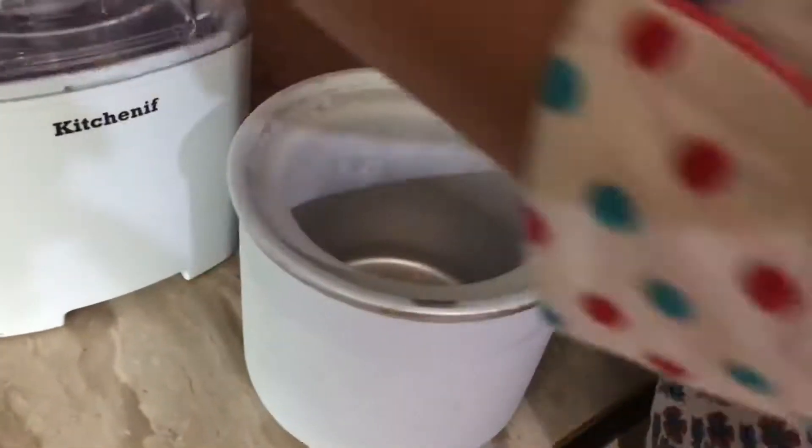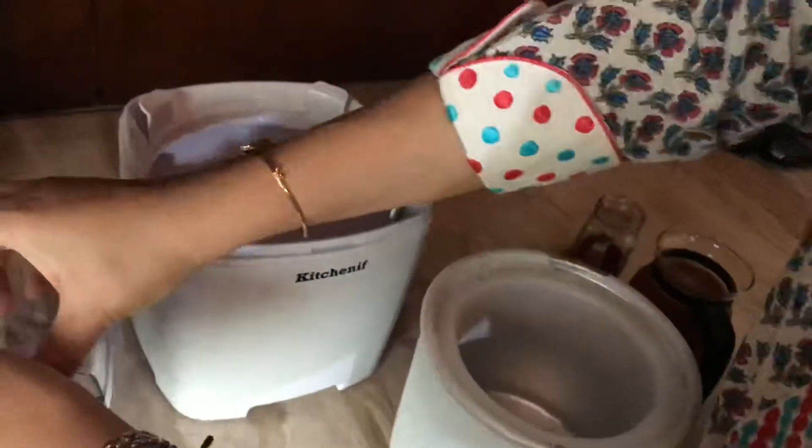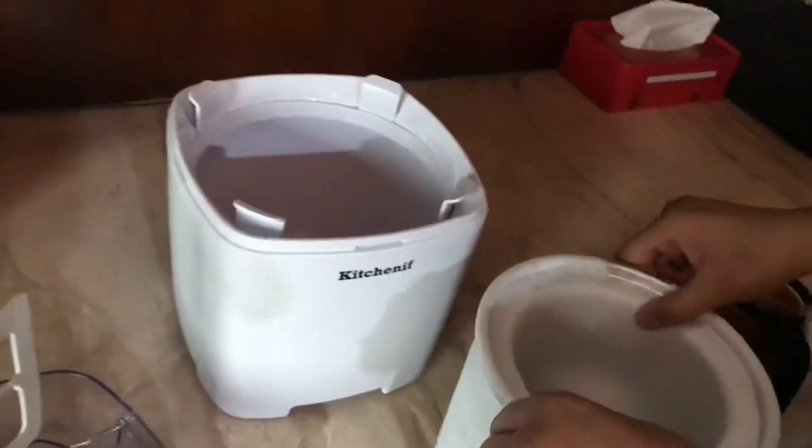Do check out our Facebook post for the entire recipe. So here we have the insulated box completely frozen for nearly a day, and you're gonna fit it in here.